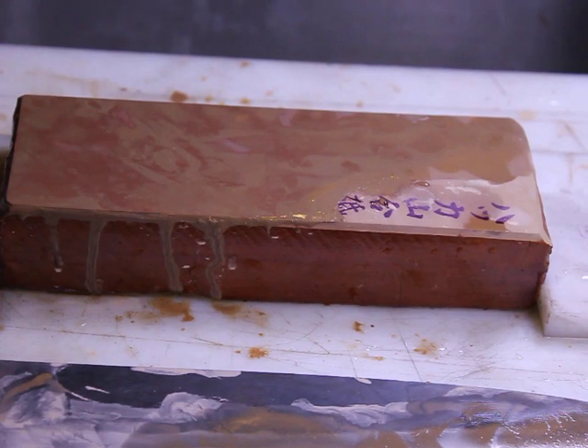Hi, my name is Ken Schwartz of Precise Sharpening and this is part two of the Hakka Tomai video. If you look at the initial video that I did with this, the primary purpose of that video was to show a contrast between a natural and synthetic stone finish. So that's exactly what that did.